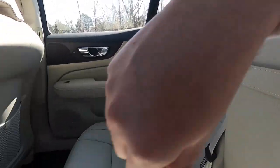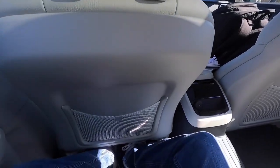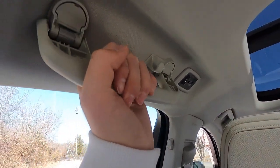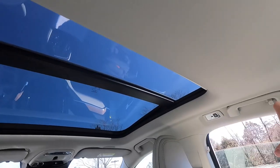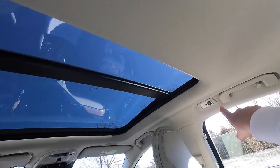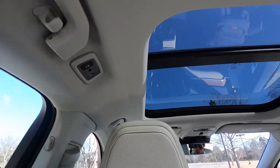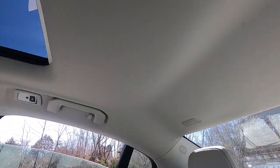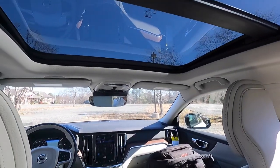The load-through hatch is where you'd pass skis or similar items. Overall rear seat comfort is excellent — you could easily do a six-hour road trip back here. Overhead there are grab handles, LED reading lights on both sides, suit hooks, and a Bluetooth mic pickup. These are probably the most comfortable Volvo seats the reviewer has sat in personally.